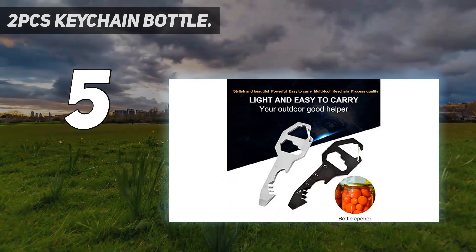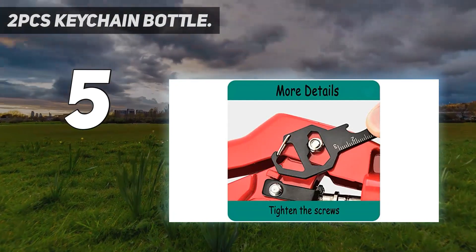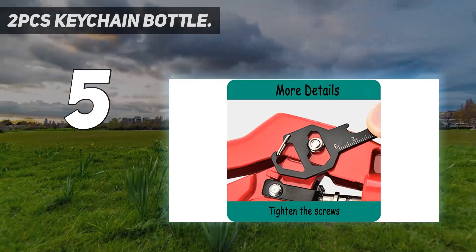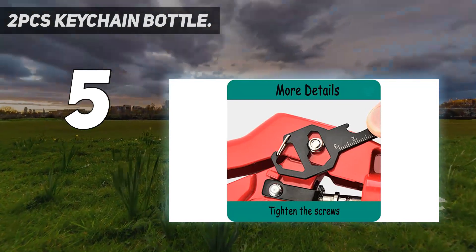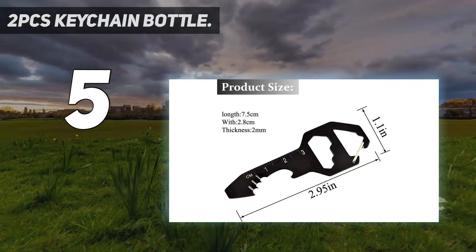The Key Multi-Tool packs 6 tools into a key-sized keychain multi-tool, including a bottle opener, a flathead screwdriver, a metric ruler, a cord cutter, and a wrench of various sizes. You will never know when this multi-purpose key tool will come in handy.